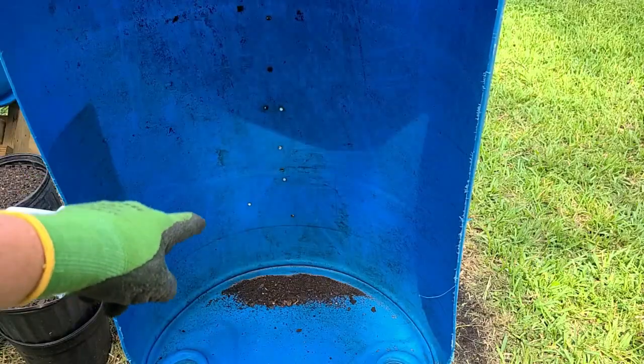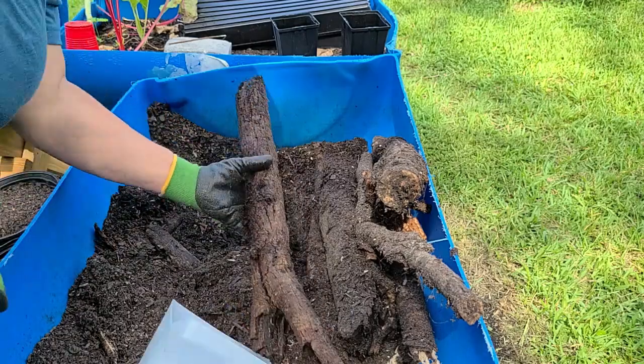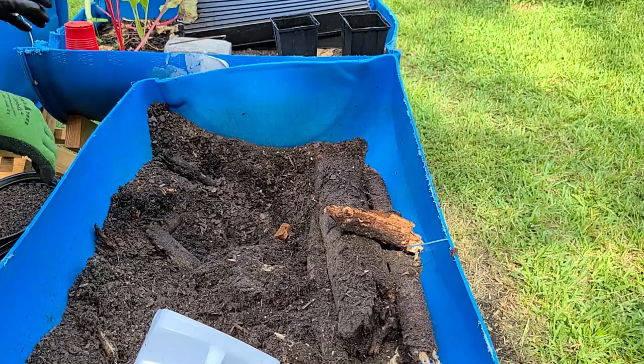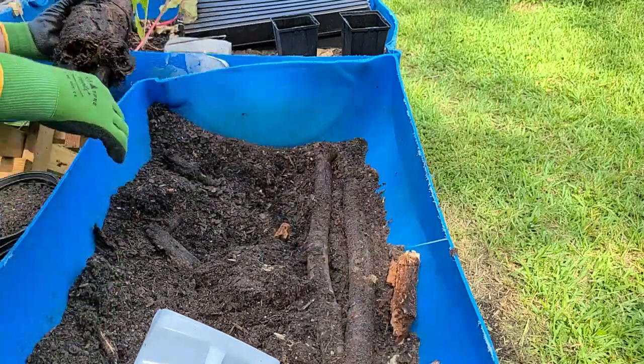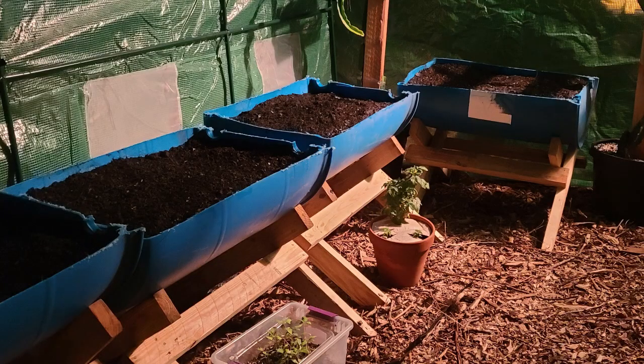I drilled holes all along the bottom, and to help fill in the bottom three or four inches, I used some of this punky wood as a filler, since the bed only needed to be a few inches deep for greens. After the wood, I then filled them up with my garden soil before planting them out, and it was a really convenient way to grow greens in my greenhouse all winter long.